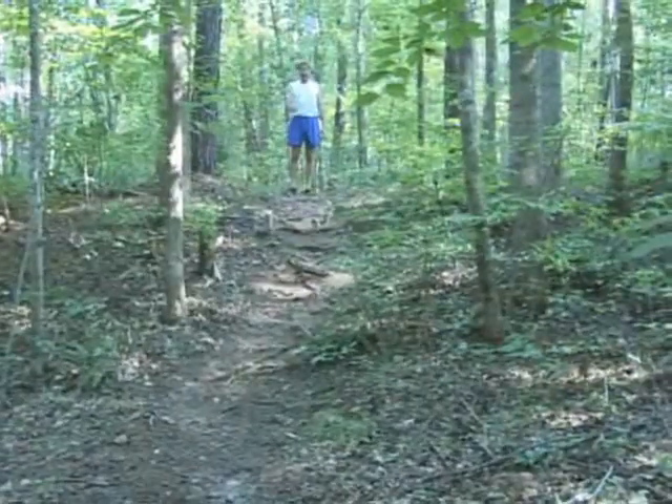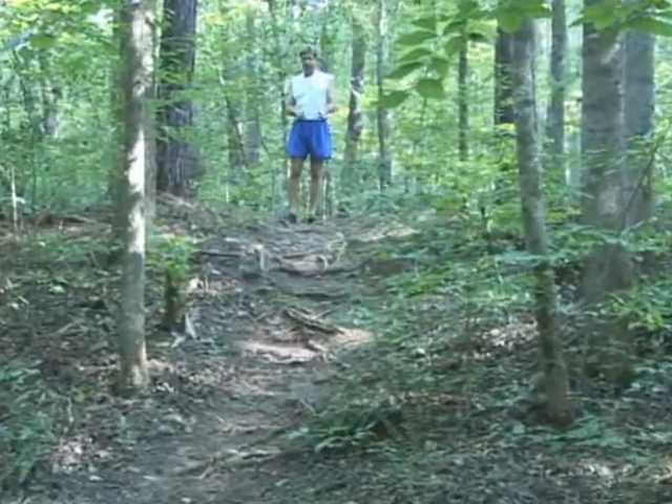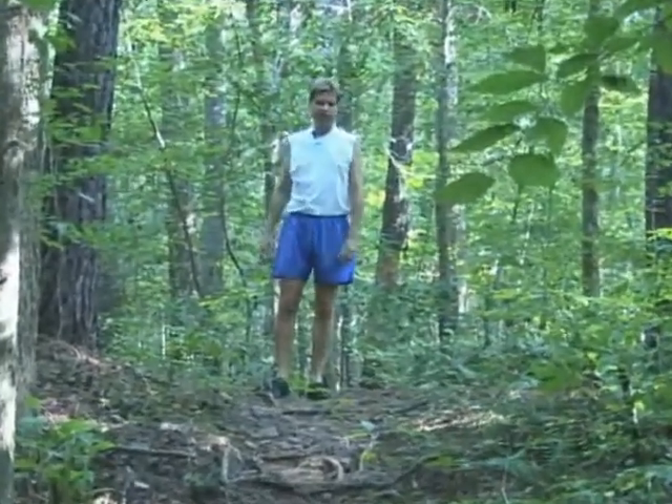This is another nice section to demonstrate forefoot strike. It's a fairly steep decline with lots of roots, loose rocks, and debris, so I'll need to pick my way down — and I'll do it with a little bit of speed.